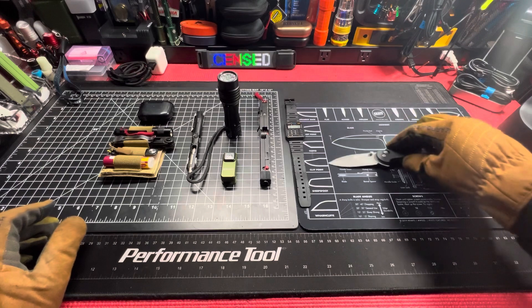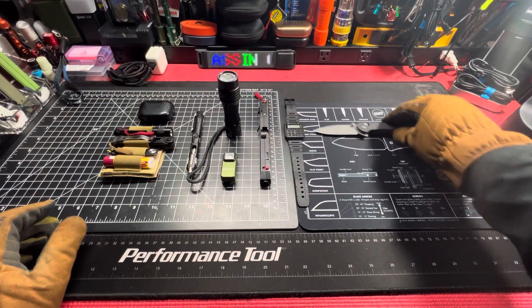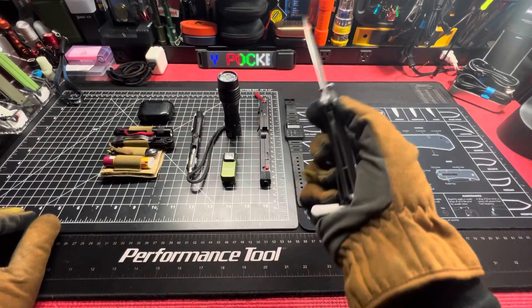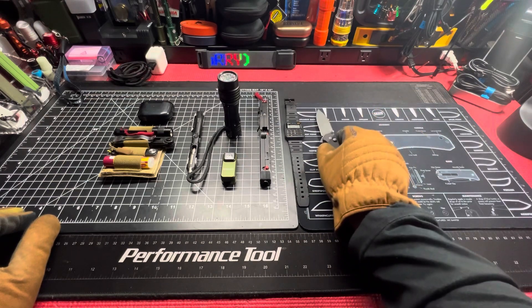Drop point blade, got a little belly on it. I've sharpened it just to sharpen it, because it's a six dollar knife. But yeah, that's what I'll be carrying tomorrow — Ozark Trail axis lock.